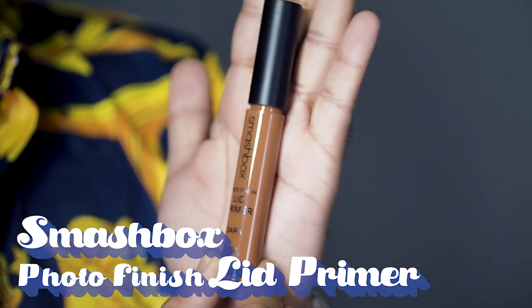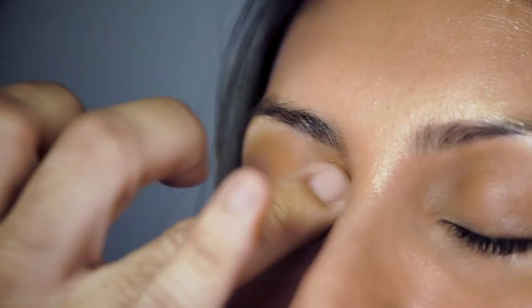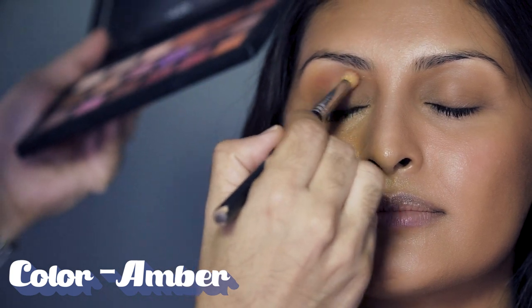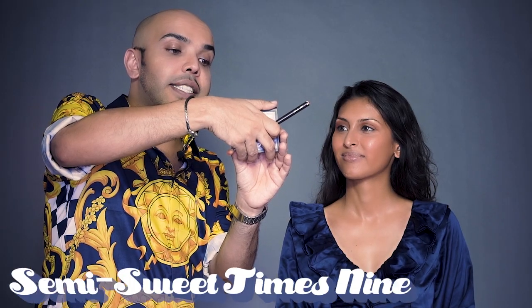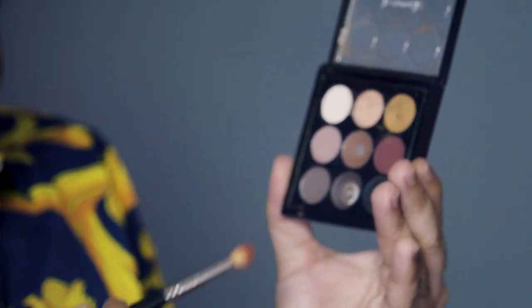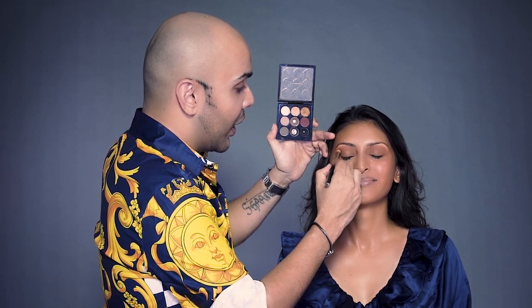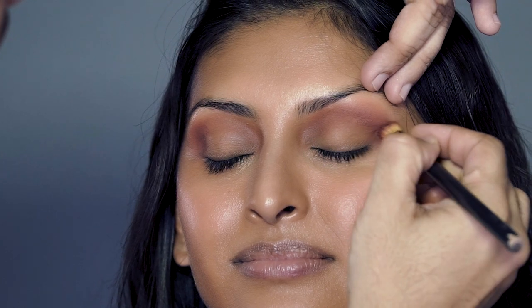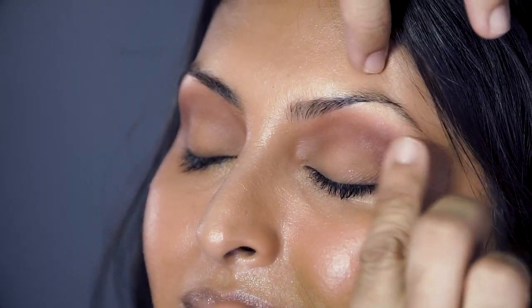Now it's time for the eyes. I'm using the Smashbox Photo Lit Primer — it's really nice and brown in color, and you guys can also use it. It's really good for smokey eyes. Now it's time to make a crease, and I'm using my Huda Beauty Desert Dusk palette, my favorite color Amber, which is a beautiful color to create a crease. This color is beautiful for South Asian people. Now I'm using the MAC semi-sweet x9 palette — one of my favorite reds. It's known as everyone's darling, a beautiful color to enhance your crease more and make it deeper. I'm using it with my fingers so that it has no strong lines and blends really well with the skin.